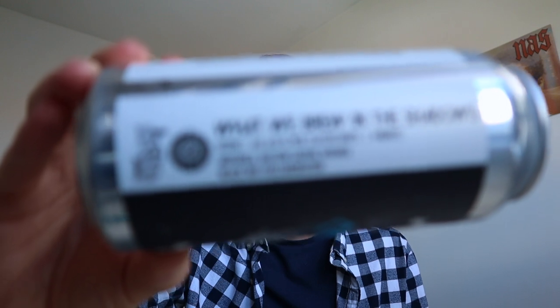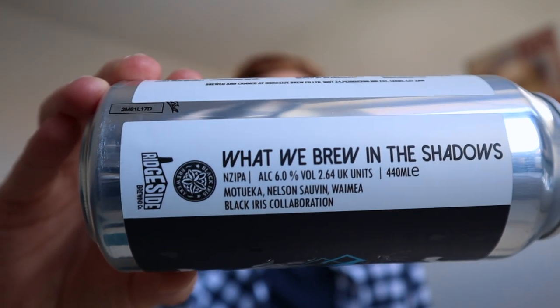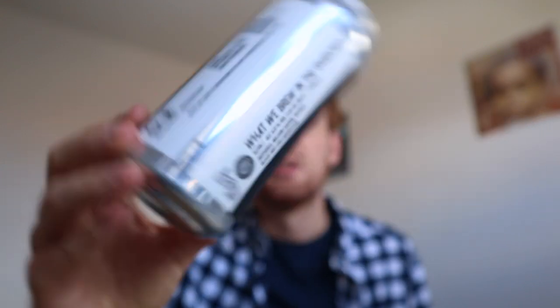This New Zealand IPA is hopped with Matueka, Nelson Sauvin, and Waimea — all New Zealand hops. The Matueka gives it the tropical fruit flavors you'd expect, the Nelson Sauvin is used more for aroma and adds a little bitterness, and the Waimea is primarily used for aroma but also adds a piney and citrus bitterness in the background.